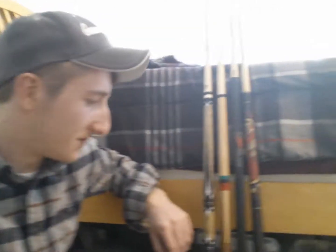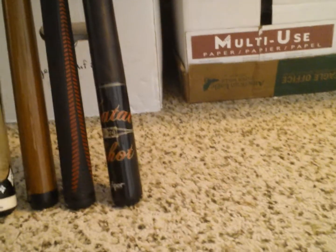Onto the very first cue I bought — I did a video way back, maybe four or five years ago. This is my Viper natal shot. You can see it's a nice cue, pretty standard. As a very beginner's cue, it's very, very inexpensive.